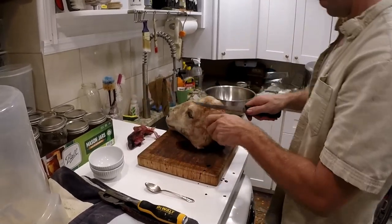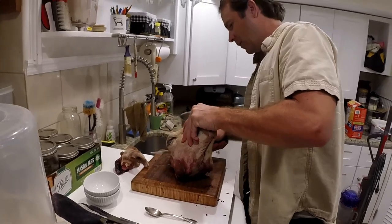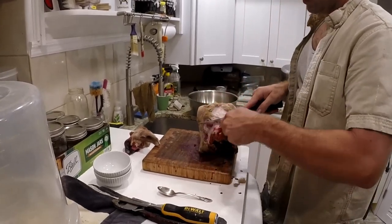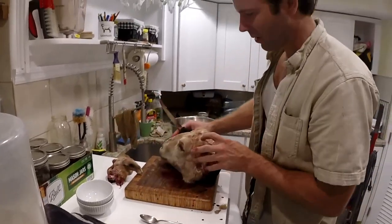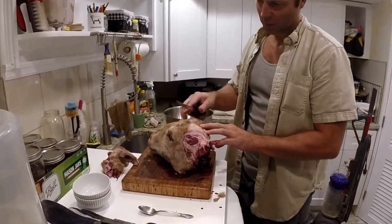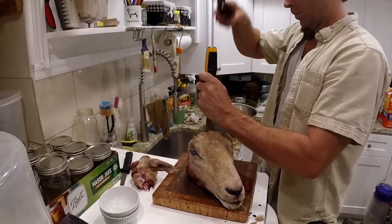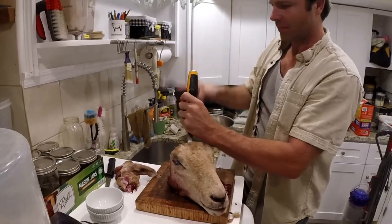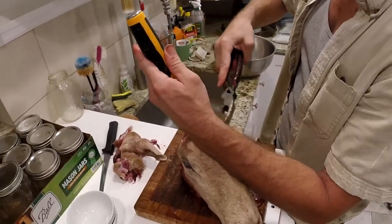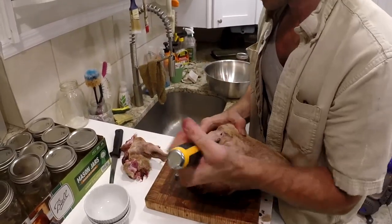Get a fillet knife - that works pretty well. Usually with a ewe, their heads aren't as hard as a ram, so you can access through the crown. Once you get it skinned away, take a chisel. I'll use a pair of pliers, but you can also use a hammer. Some of them are harder than others, so you just go around. You have to get a big enough access point to get a spoon in. Usually once you get a couple good cracks, the rest of it comes easier.